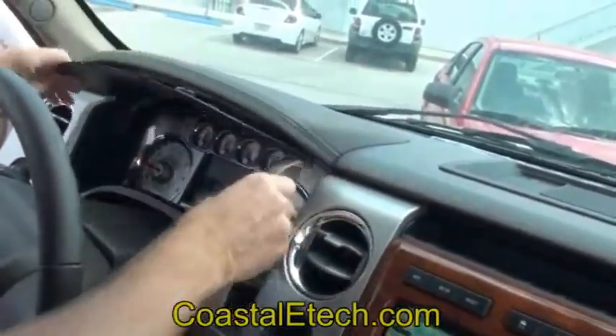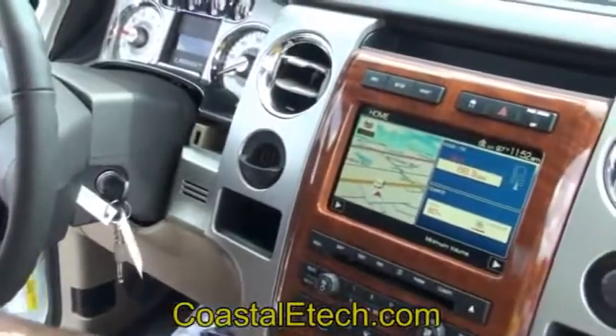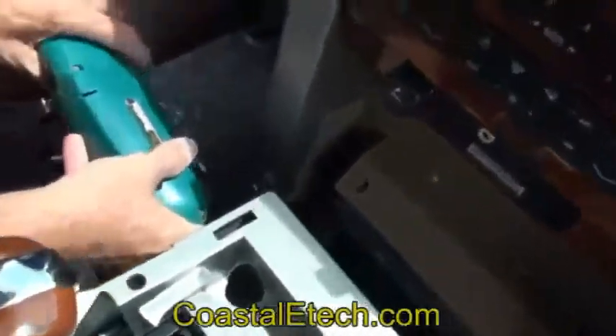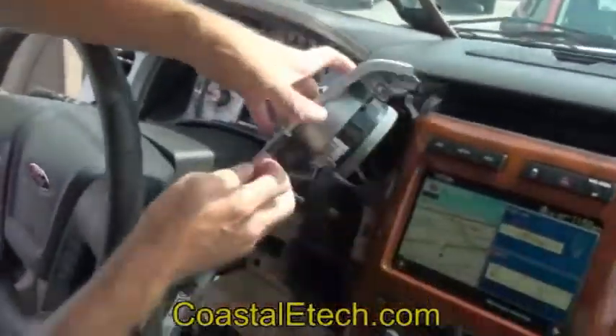And it just pops out like so. Now that we've got that out of the way, we're going to take this 7mm down here — which is the reason we moved the console out of the way. And you're just going to pull this handle off and undo the plug here in the rear.